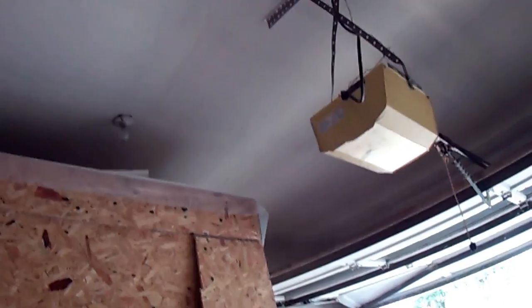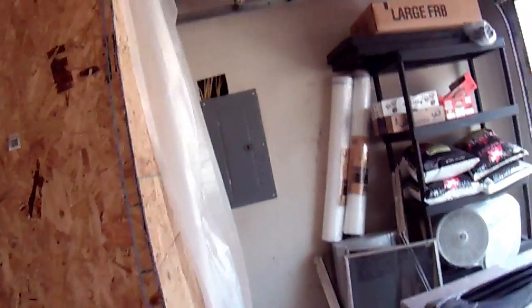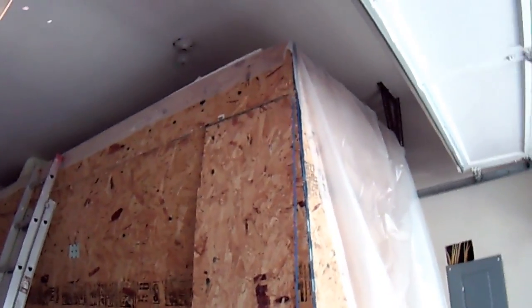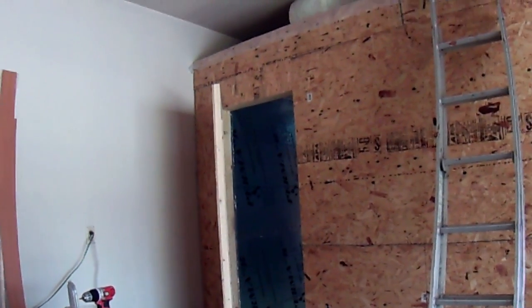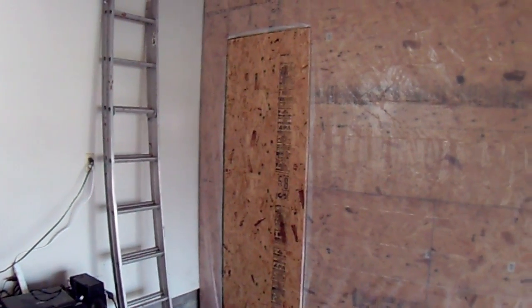I'm also going to wrap the entire outside with the same plastic sheeting. You can see at the top I've already started on the ceiling portion. I'll do the ceiling, then the sides, and it will be as insulated as I can get it. The entire structure, except for the door, is now covered on the outside with sheet plastic, all the way to the end — right up against the garage door for maximum space.